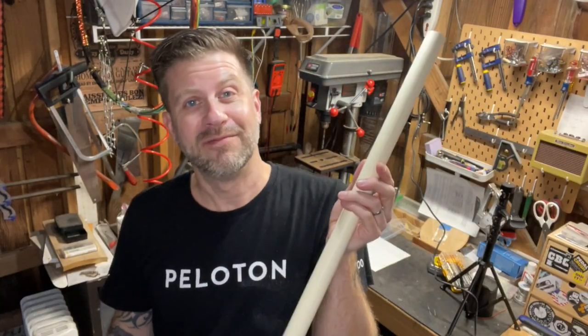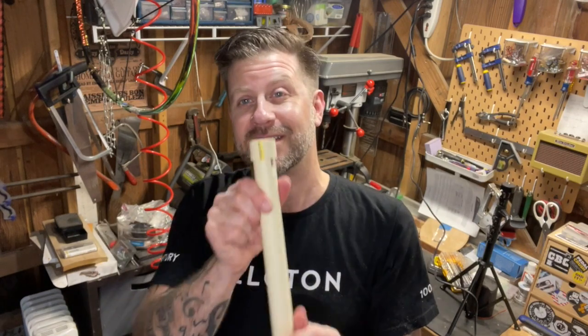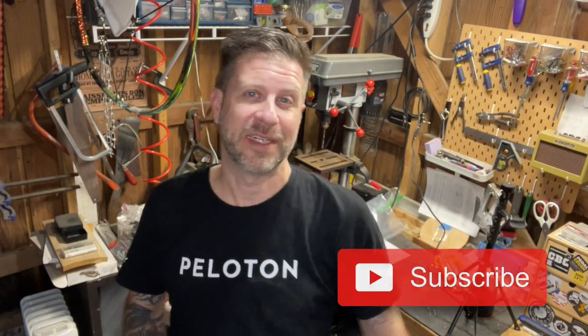I'm pretty terrible at playing it, but you can see the idea — with a little practice you can probably get a lot better. So there you go, takes just a few minutes to make yourself a PVC overtone flute. All you need is a piece of PVC and a few tools. If you like what I do on this channel, please hit subscribe, and if you liked this video give it a thumbs up. See you soon!